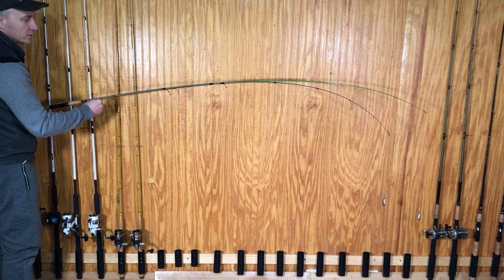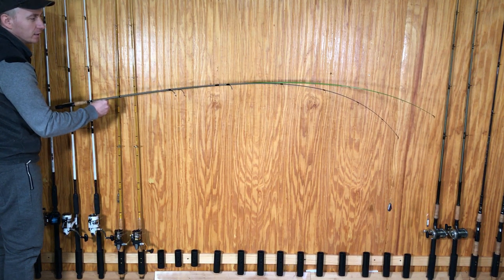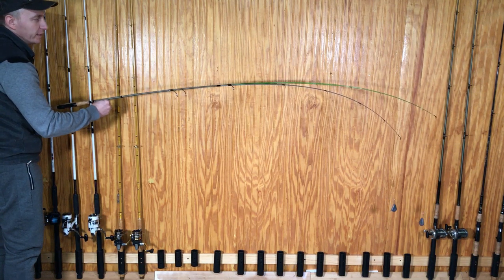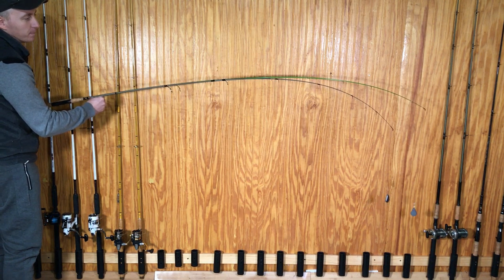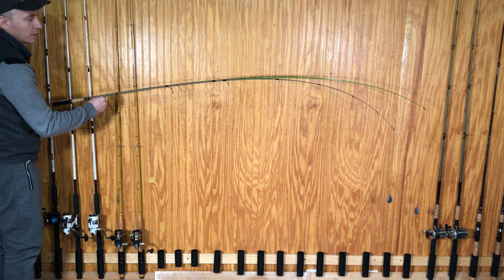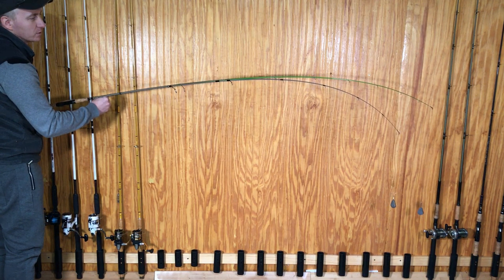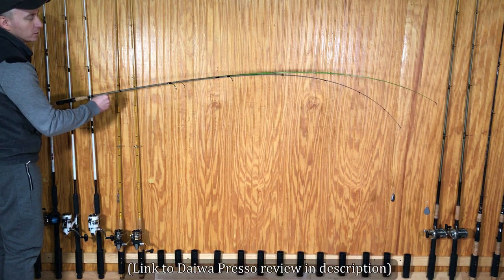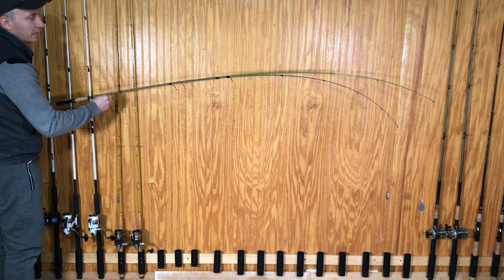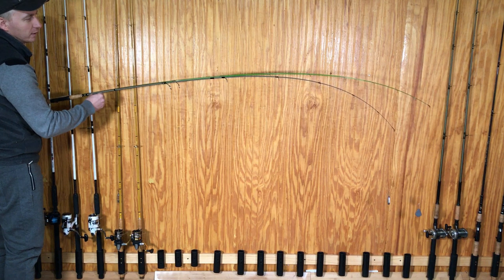Let's look at the load curves. With four ounces of weight, the Shakespeare Micro Series — rated as light — bends noticeably at the tip, while the Crappy Stick tip is barely bending. So the rating on this rod is definitely something higher than the light power category. Let's put some more weight on and check again.